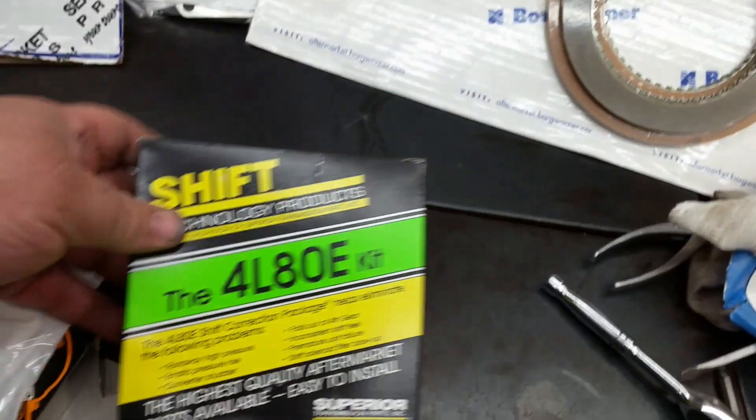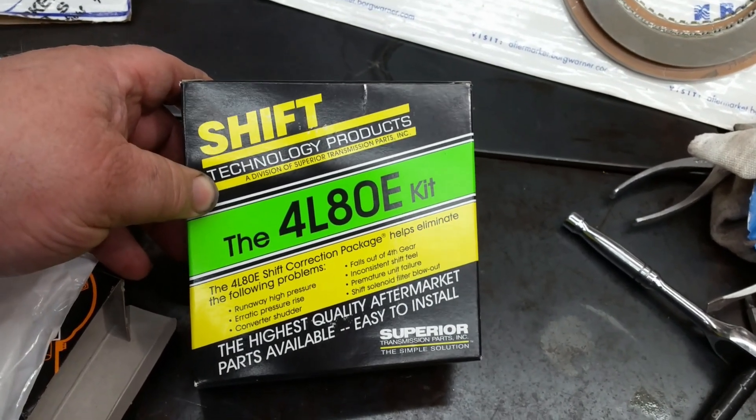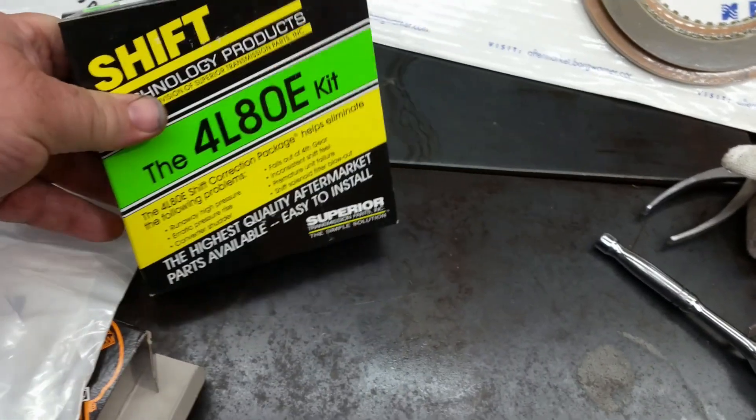I like these shift correction kits. These work very well on the 4L80s. Had good luck with Superior kits in the past, so I prefer to use these.